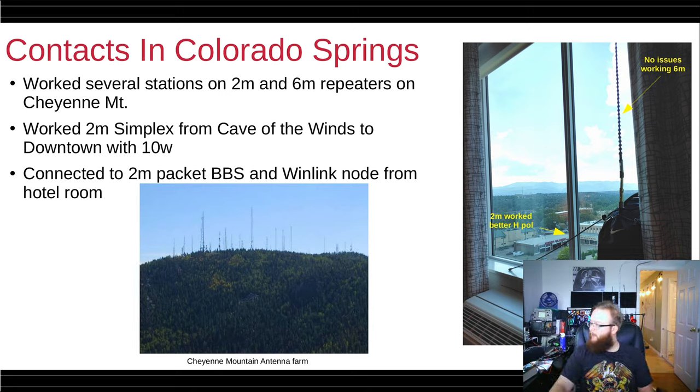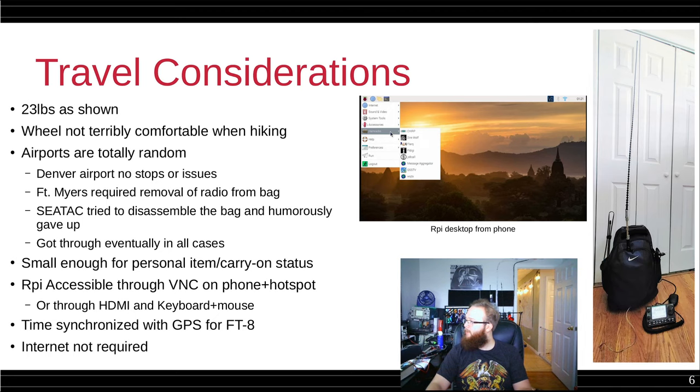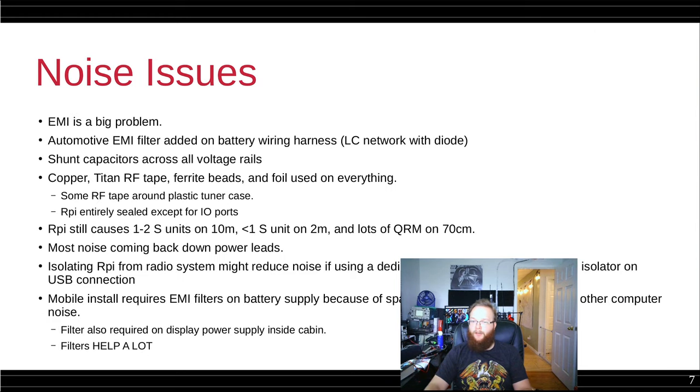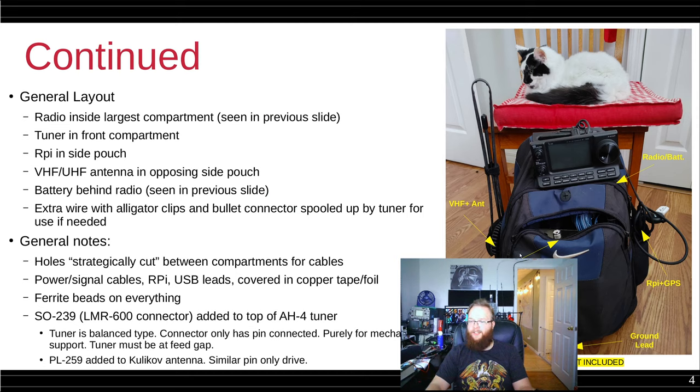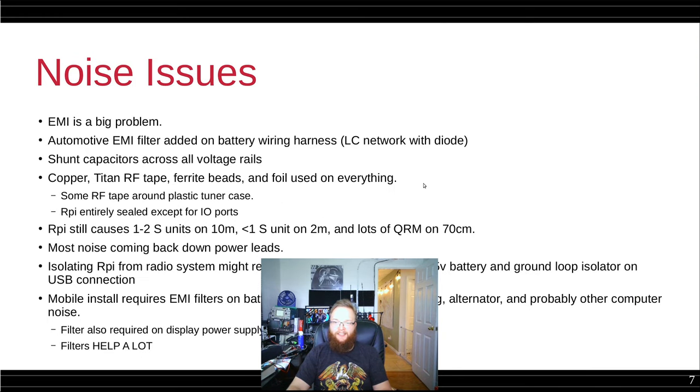Sorry about that pause — I actually had to jump on a 2-meter net so I had to stop the recording for a little bit. Also, I realized my camera was blocking some of the figures here, so I'm going to jump back through to show them more clearly, including the ground lead coming from the rig and a note that the cat is not included in the bill of materials.